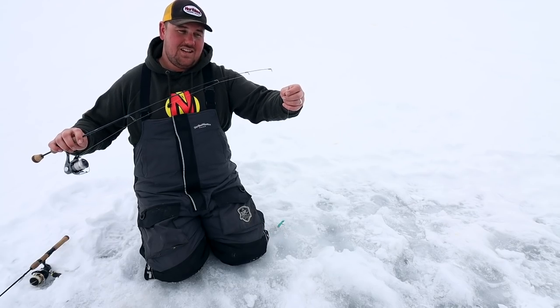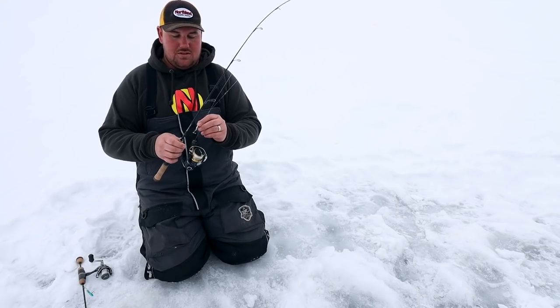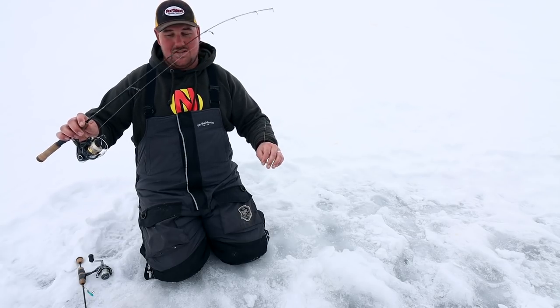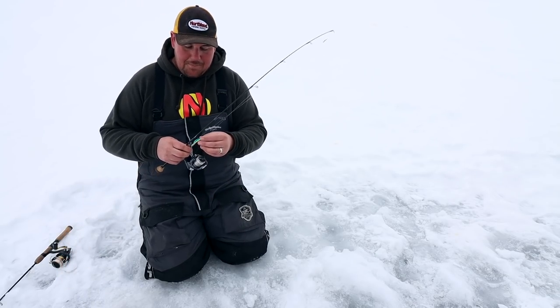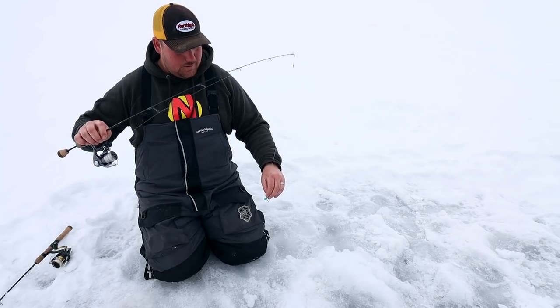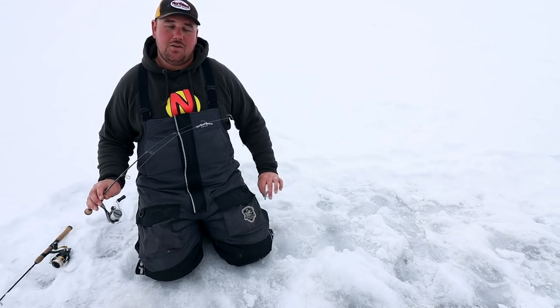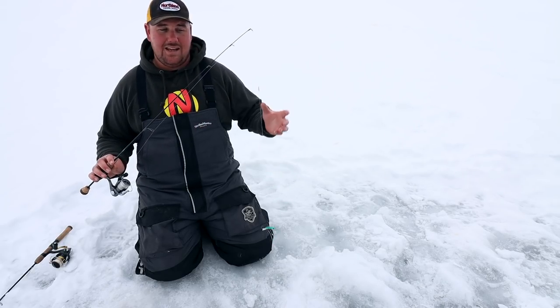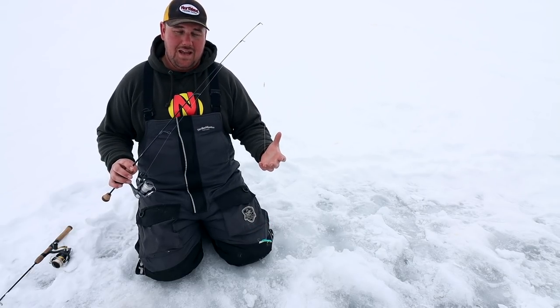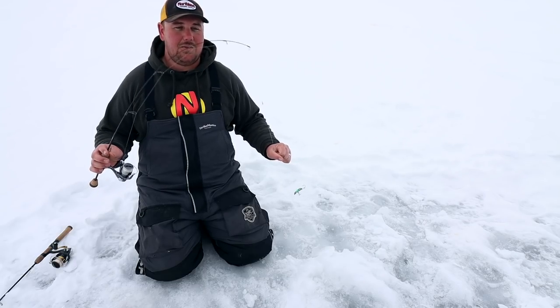Before jumping to the next bait, it's important to have the right tools. When using horizontal style baits, Nick likes a faster action, stiffer rod. For spoon fishing he uses an extra fast rod with a softer tip, because when running heavier horizontal baits and really popping them, too soft a tip creates a yo-yoing effect. He also prefers low-stretch mono or fluorocarbon over braid for its cold-weather handling and reduced freeze-up, while still providing great feel and a little extra stretch to keep big fish pinned with a 36-inch rod.